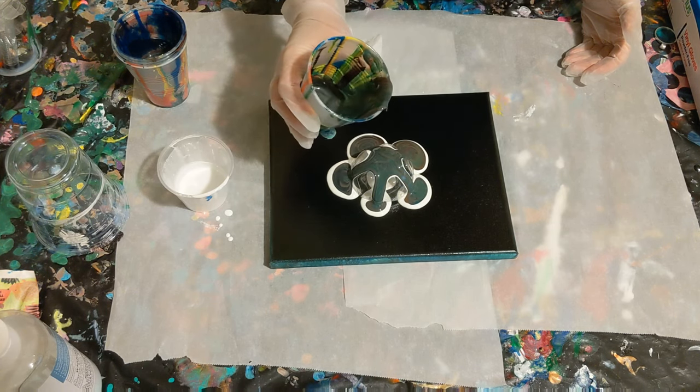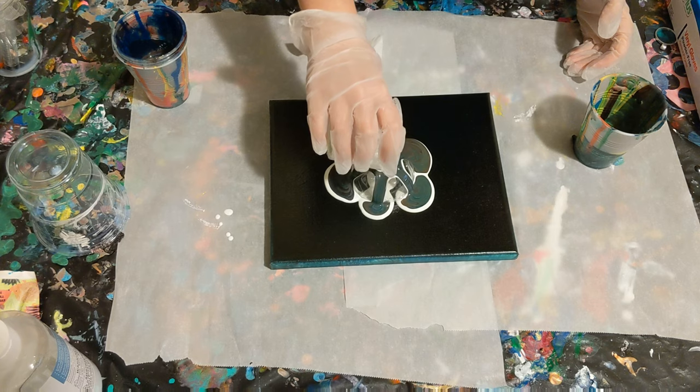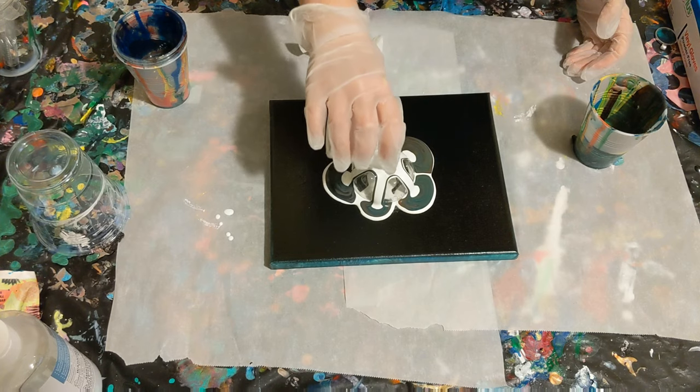I think I'm going to pour some more white and kind of alternate between the dirty cup and the white. Could be a great idea, could be a terrible idea — we'll have to find out together.